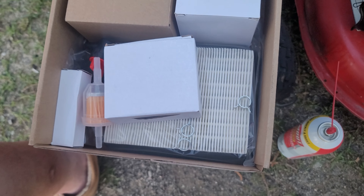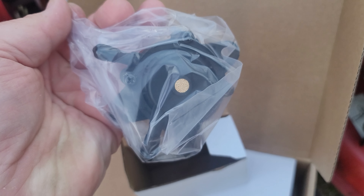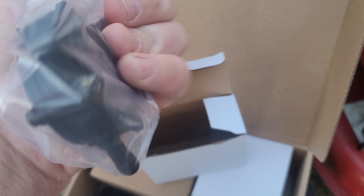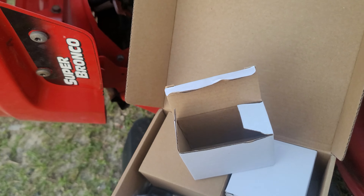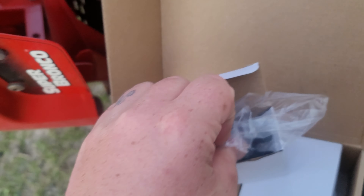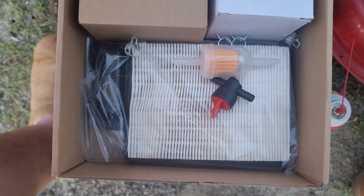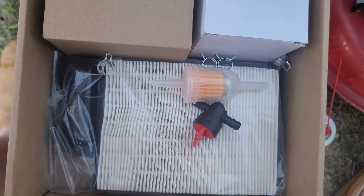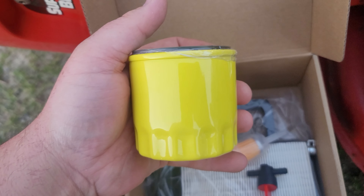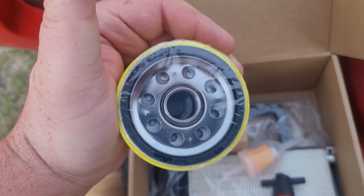Let's see what else is in here. So in this kit it did include a fuel pump, which I won't be using, but good anyway. It also comes with a really good air filter, fuel filter, and shut off valve — they all work pretty good.